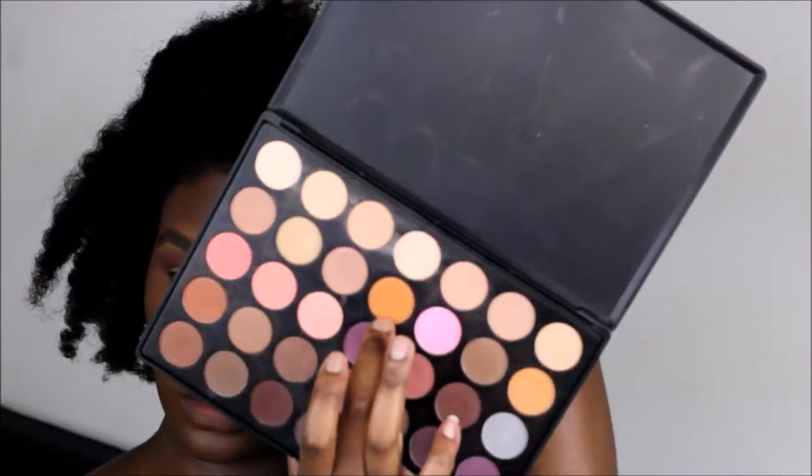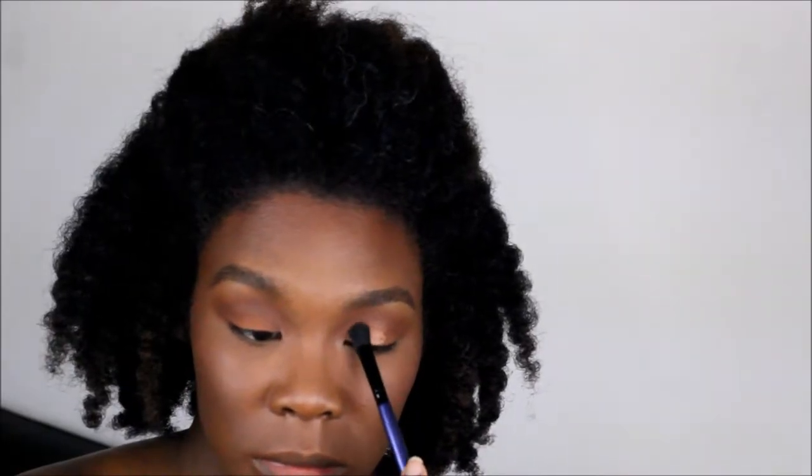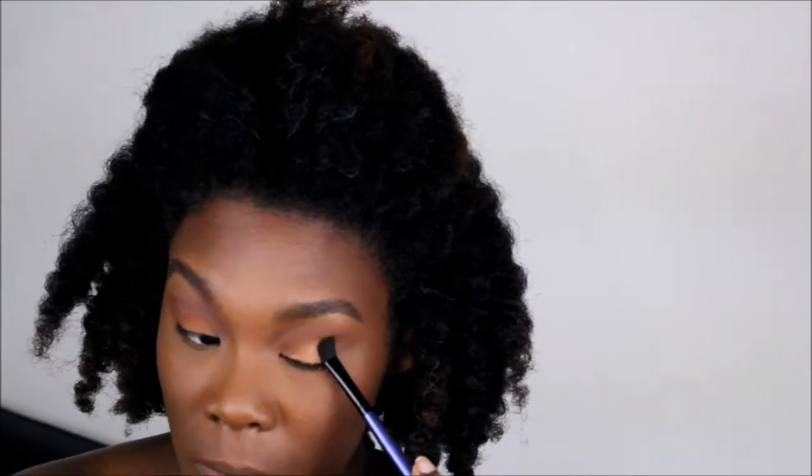I'm going back and redefining the brow area. Then I go into the Morphe palette 35N and pick up this warm orange shade and place it all over my eyelid. In this NYX gold — I don't remember the name but it will be in the description box — and that's also going on the eyelid.